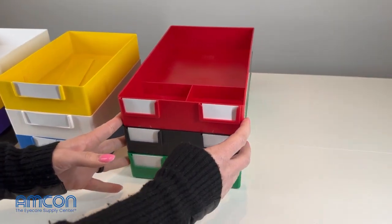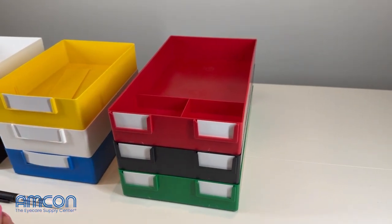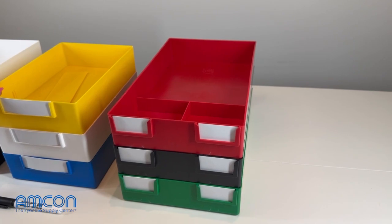Then we move over to our oversized job trays. These are going to be used more on the lab side of things, and they do not stack with the other two.